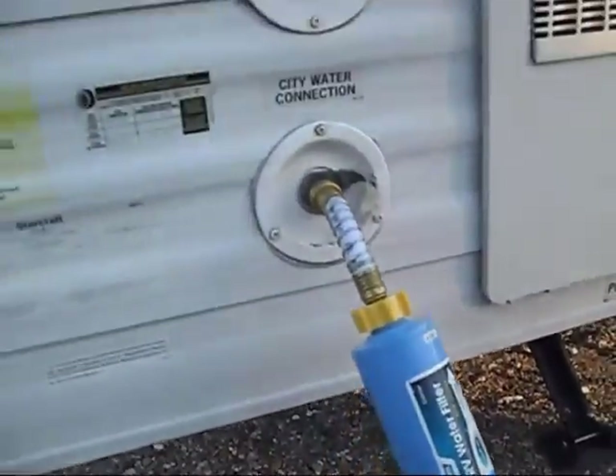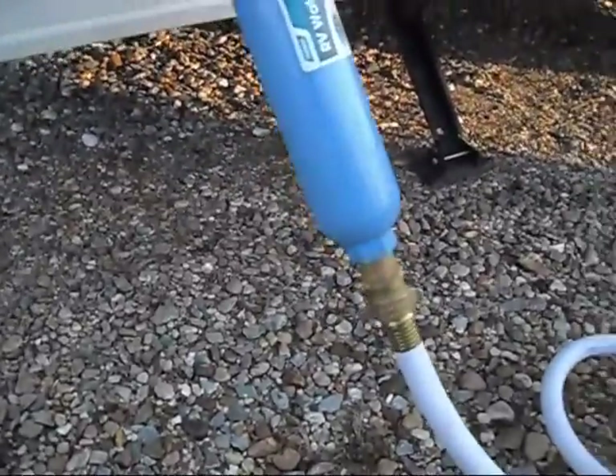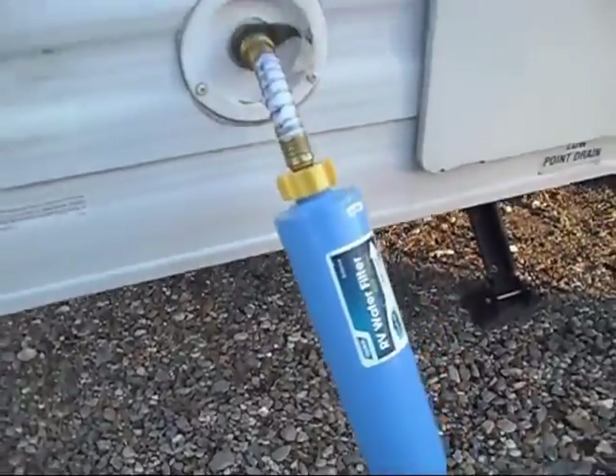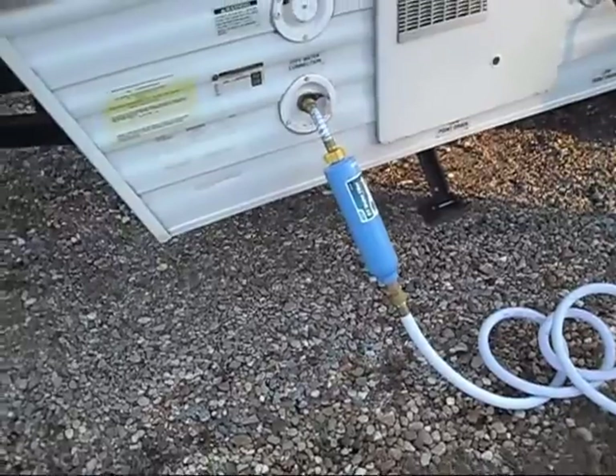We do recommend that you install a pressure regulator like this one we have, but some people may want to install it at the other end of the hose at the supply. But that will get rid of your hosed water taste.